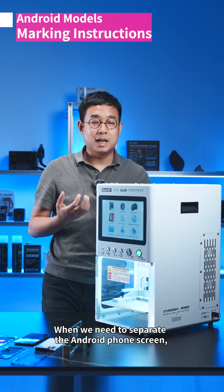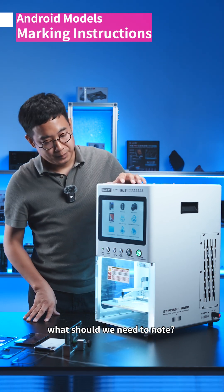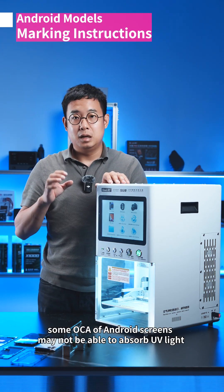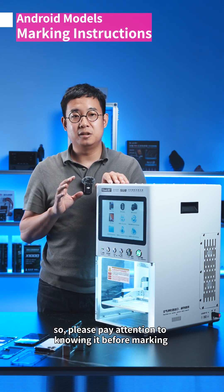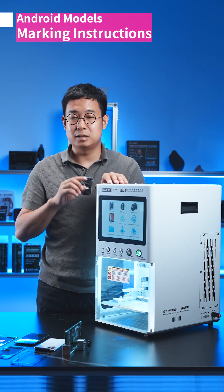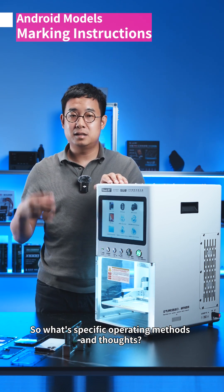When we need to separate the Android phone screen, there is a very important thing to note: some OCA of Android screens may not be able to absorb UV light, so please pay attention to this. Also, the UV laser cannot mark on some LCD screens.